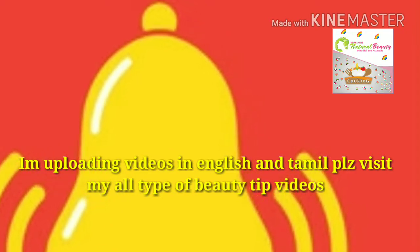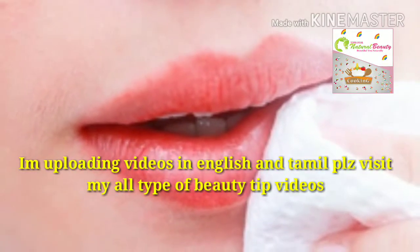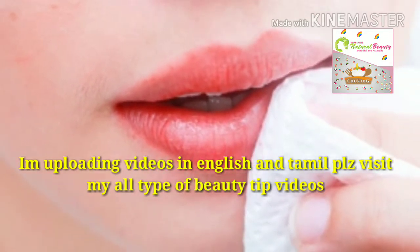Five simple steps to get rid of dark lips. The first step is: before going to sleep, remove all your makeup and lipstick by using a makeup remover or natural coconut oil.